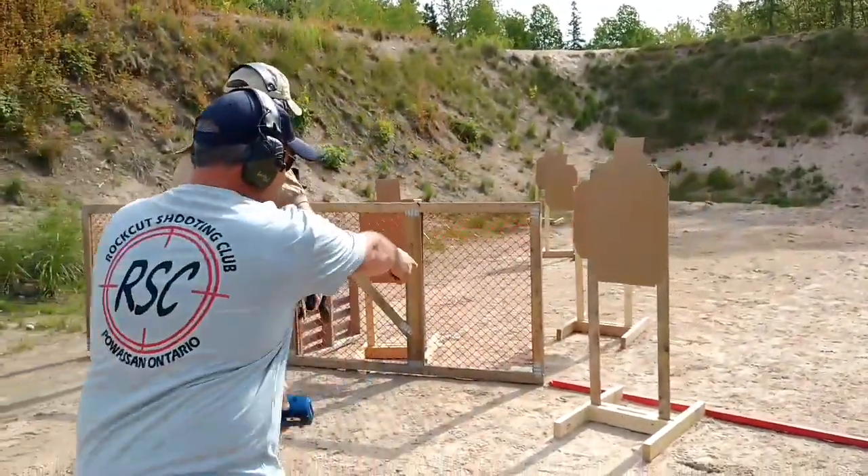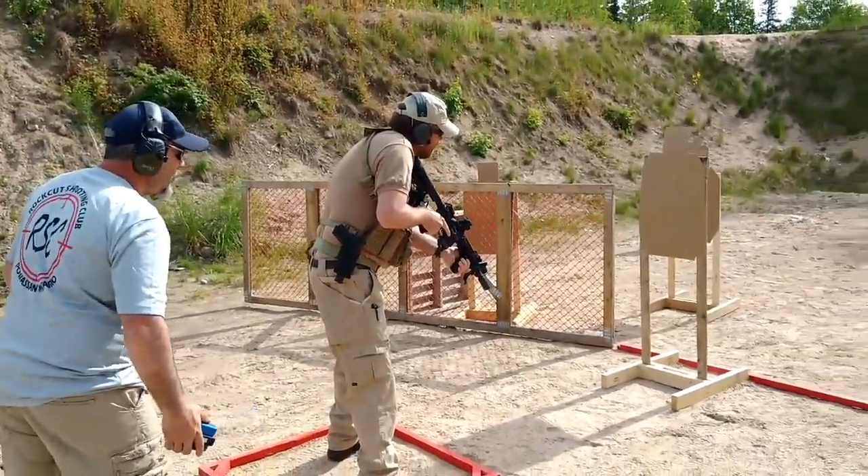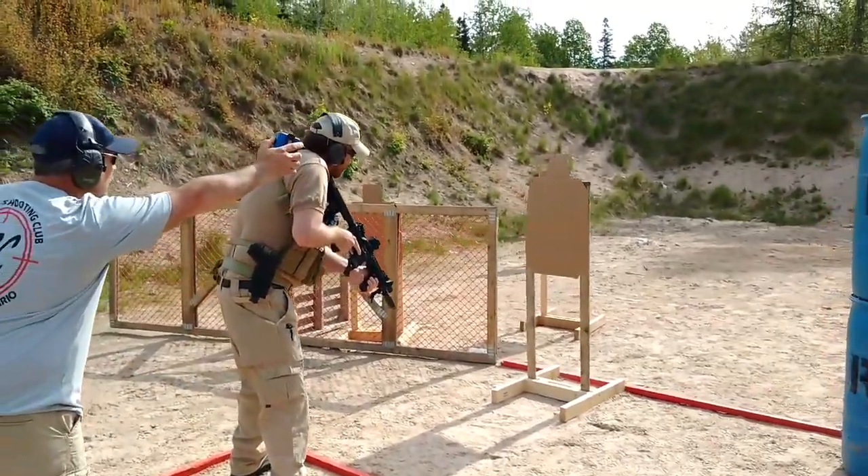Rifle low ready, pointed at the bottom of the closest target. Are you ready? Standby!